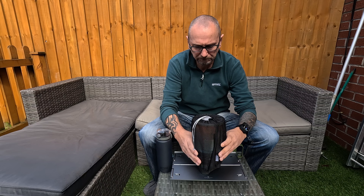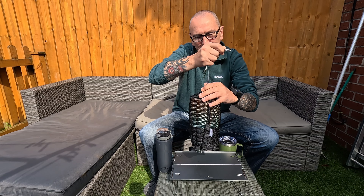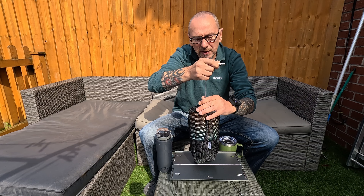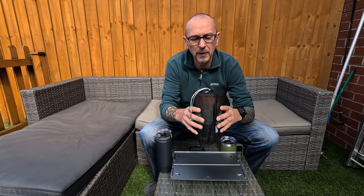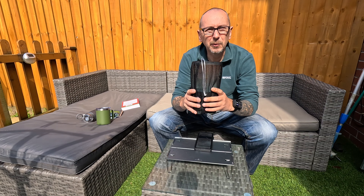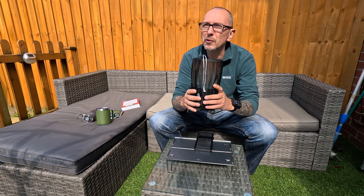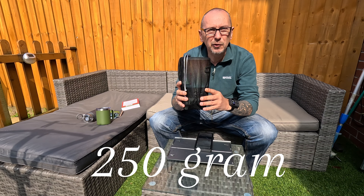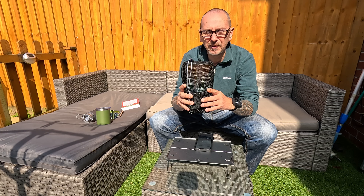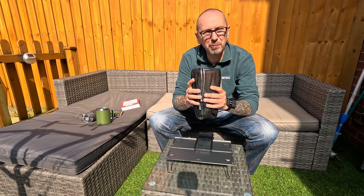It comes in this handy little mesh bag that keeps it all together and stops it from moving around. It weighs 511 grams, which is 1.1 pounds, so it's not too heavy at all. I use 100 mil gas canisters — you can get bigger, I think the stand takes up to 250 mils — but I always take the 100 mil and a spare, so plenty there for a day or two if you're on a hike or wild camping.